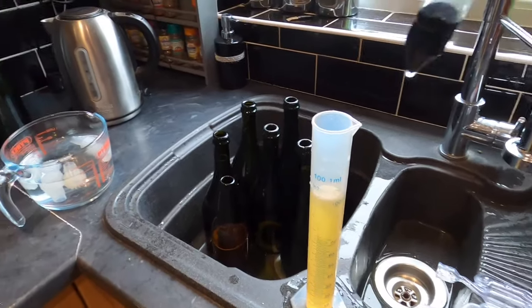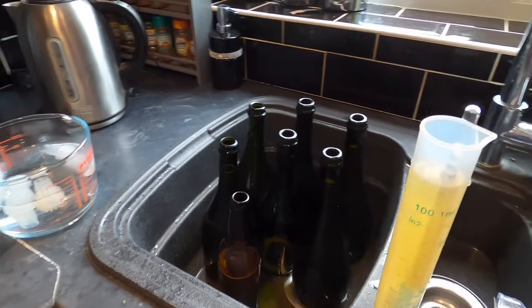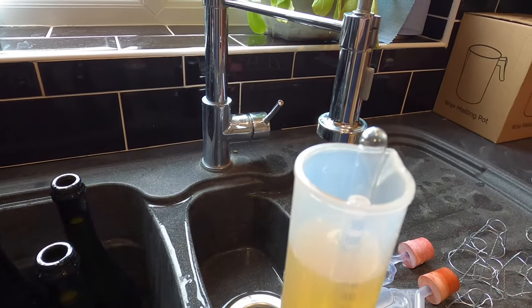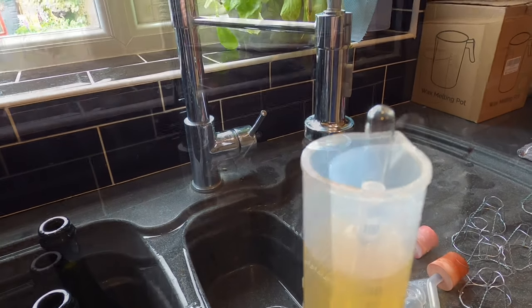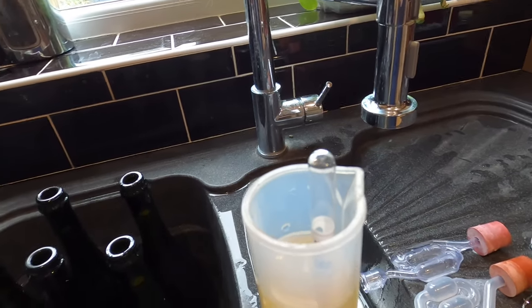Let's see what the final gravity of the boiled one is. It's actually finished on 1.004. So this one finished on 1.004. It's not really a scientific experiment as I said before, because the ingredients were slightly different at the beginning with me adding water in one and not the other. But it just goes to show that they've finished in pretty much the same area — this one obviously has got a little bit less sugar in it than the other one.